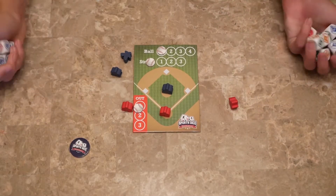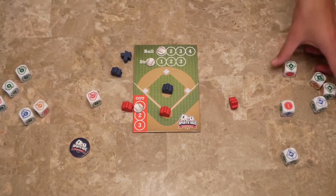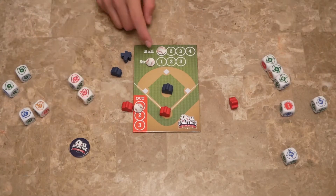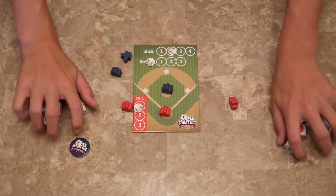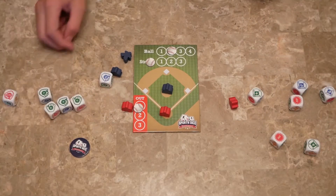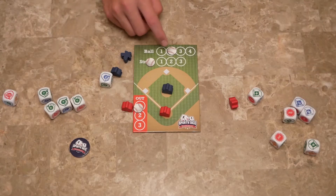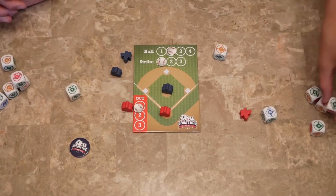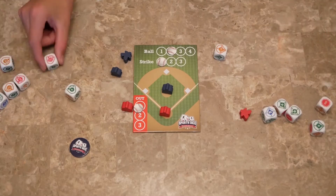Let's roll again. Three ball and two out — so that's another ball. Then four strikes — there's another strike. Then four strikes and two ball — another strike.